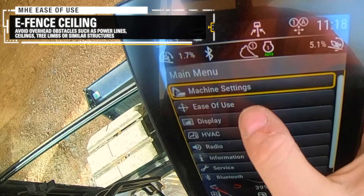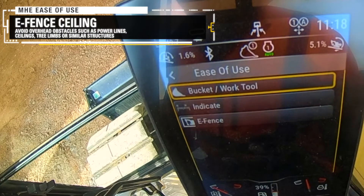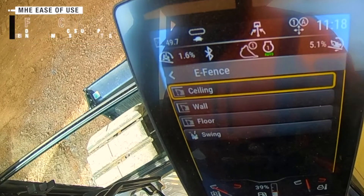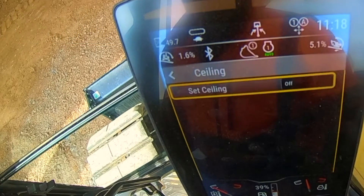eFence is controlled through our in-cab touchscreen display. All you have to do is position any part of the linkage or bucket at your desired boundary and click set.